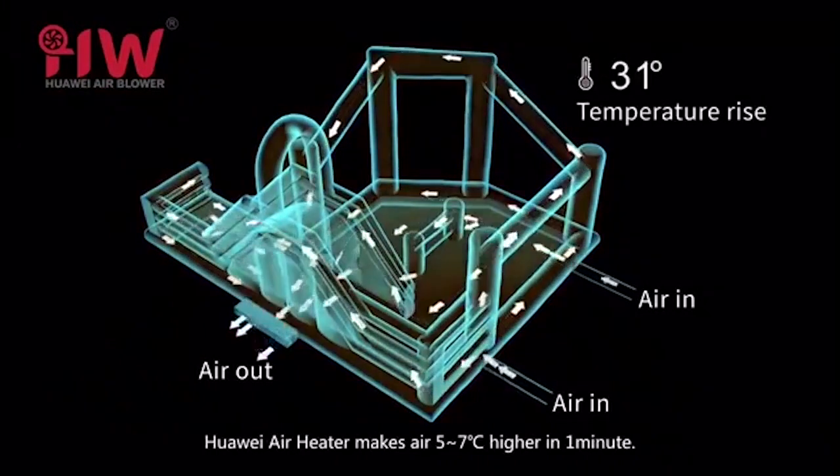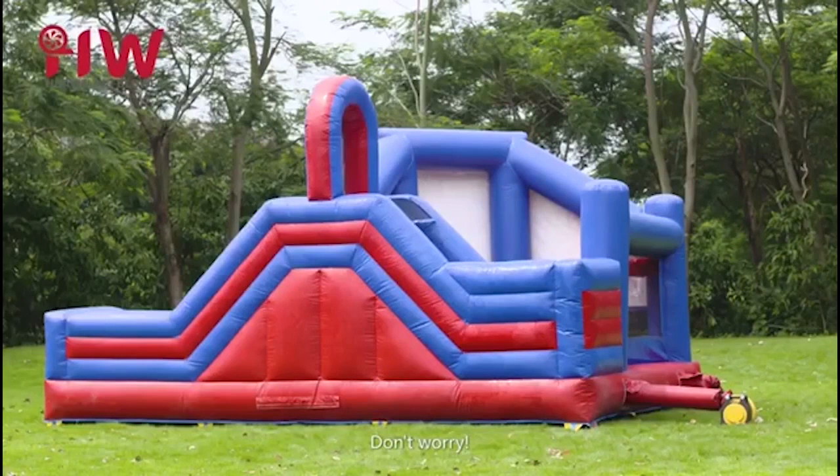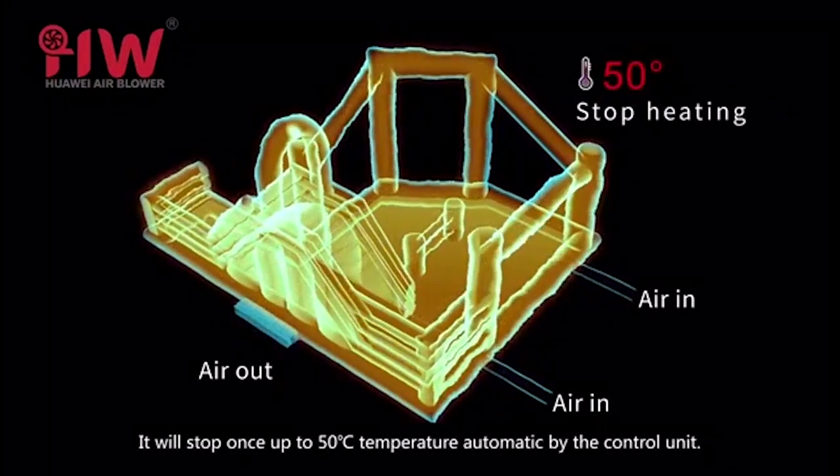The Huawei air heater makes air 5 to 7 degrees Celsius higher in one minute. Don't worry — the air will not get too hot to burn your inflatable. It will stop once it reaches 50 degrees Celsius, automatically controlled by the control unit.